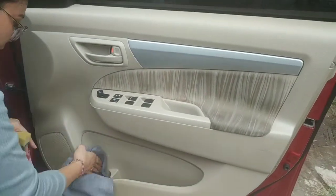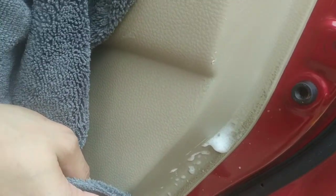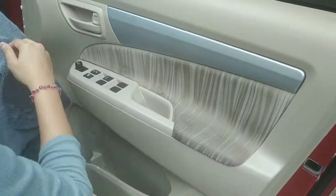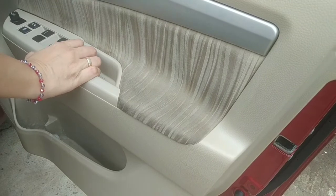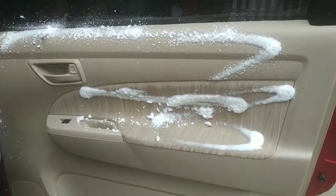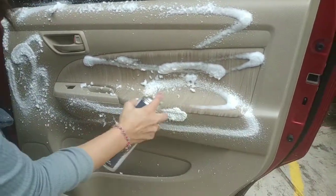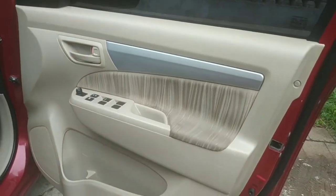Luar biasa. Ya, kita akan lihat yang kotor ini ya, pakai hilang. Hilang ya teman-teman, amazing ya. Ini bukan magic ya. Ini saya sengaja pause dan start ya supaya bisa melihat bagian-bagian yang lain. Ya ini pintu kedua ya. Pintu pertama hasilnya sudah bersih.